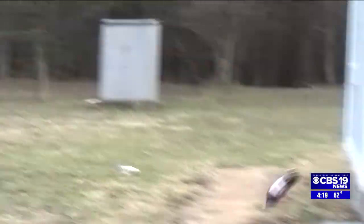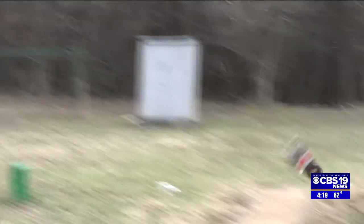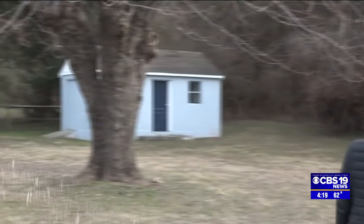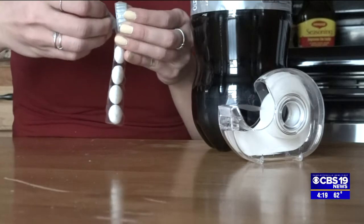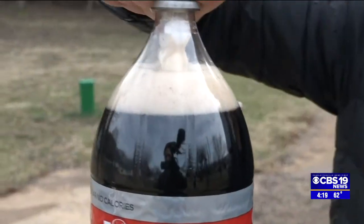I tried unsuccessfully to get the rocket to go straight up, so mine flies to the side. Diet Coke is full of carbon dioxide gas bonded with water. Essentially, the Mentos quickly break this bond and that allows the carbon dioxide gas to escape. This gas builds the pressure inside the Diet Coke bottle, so when the cap breaks off, an eruption occurs.